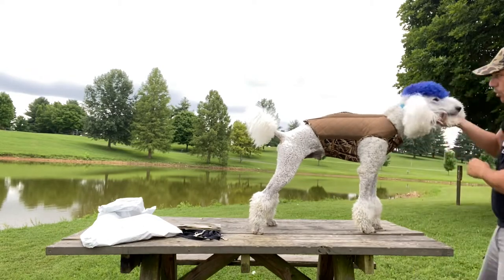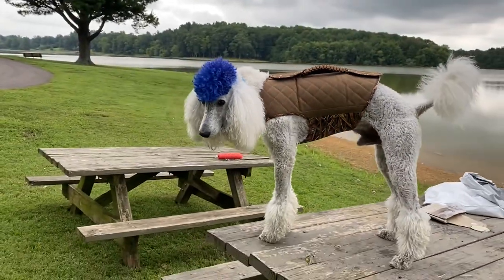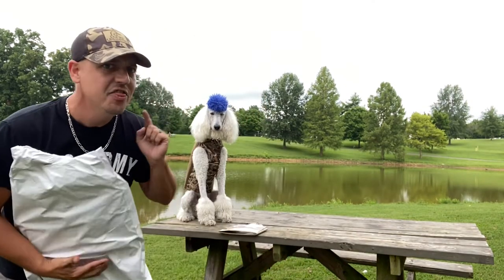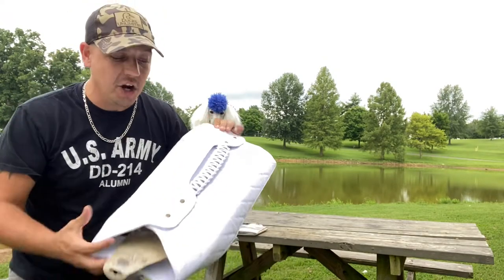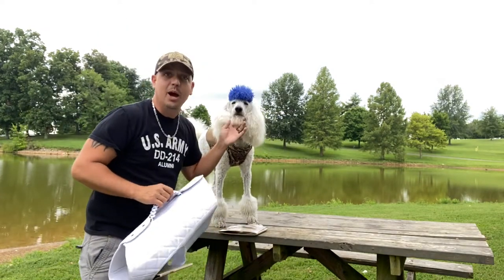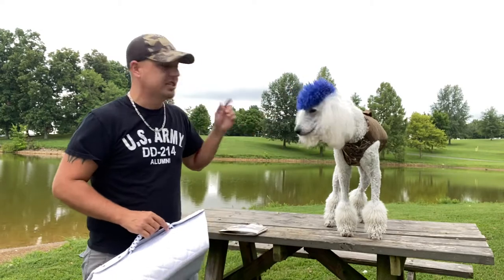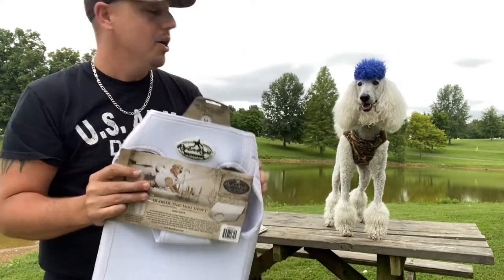Oh yeah, he has plenty of room! What do you think about that dog hunting vest by Rig Him Right? It fits you just right, Mr. Fluffy. Ladies and gentlemen, we actually have a surprise in that package that we had no clue about — they sent an extra one! That's right, we have an all-white Bloodline Dog Vest from Rig Him Right. When it gets cold and snowy and we hunt snow goose, speckled bellies, and everything in between, we're gonna have a lot of fun. Look at Mr. Fluffy Poodle in his awesome vest!